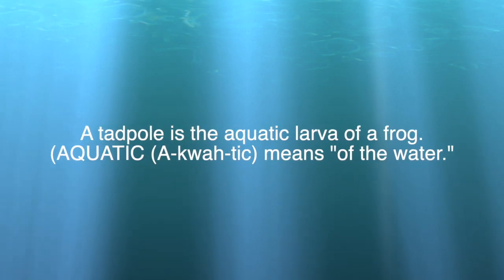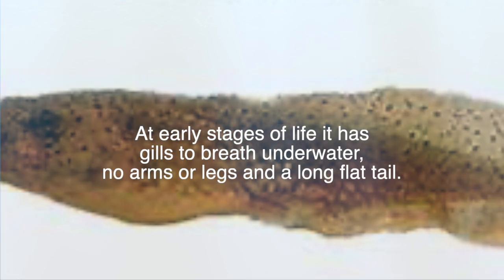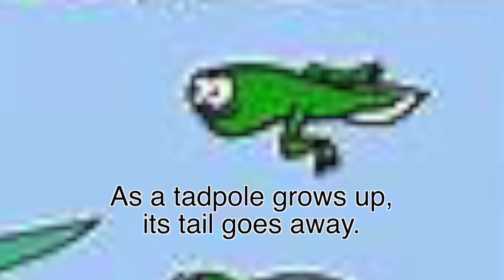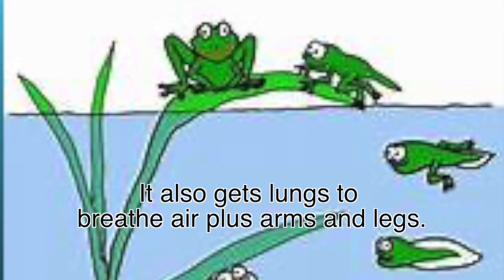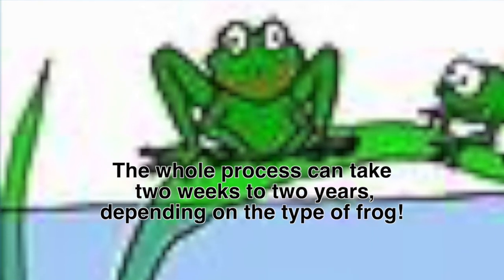A tadpole is the aquatic larva of a frog. Aquatic means of the water. At early stages of life it has gills to breathe underwater, no arms or legs, and a long flat tail. As a tadpole grows up, its tail goes away. It also gets lungs to breathe air, plus arms and legs. The whole process can take two weeks to two years depending on the type of frog.